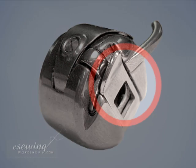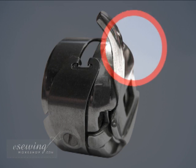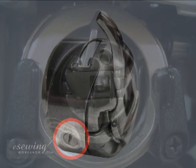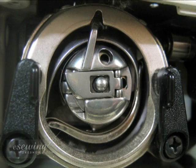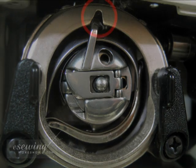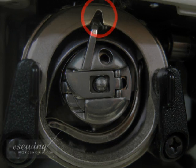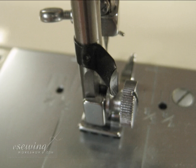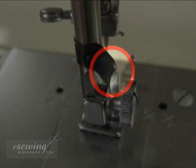The bobbin case has a latch, horn, eyelet, spring, and screw. The hook race holds the bobbin case and bobbin. The hook race recess holds the bobbin case horn. The thread cutter is used to cut thread and can be used instead of scissors.